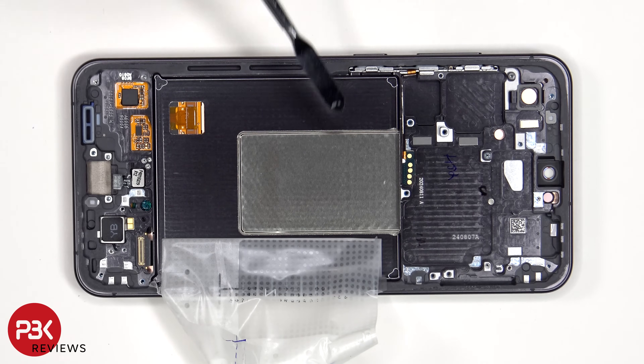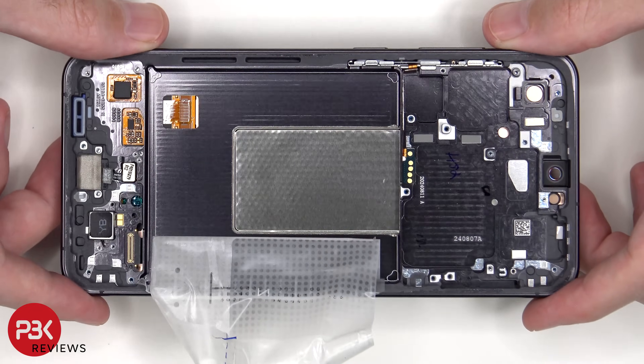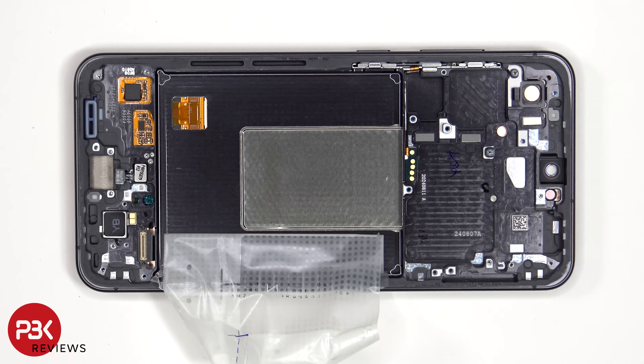Here's a look at the vapor chamber, which looks to be slightly bigger than the S23 FE. The flex cable for the volume keys and power button is located here. If you need to replace that, just carefully peel off the flex cable from the frame and lift up the metal bracket inside the frame and pull it out. The volume keys and power button can also be pulled out of the frame.